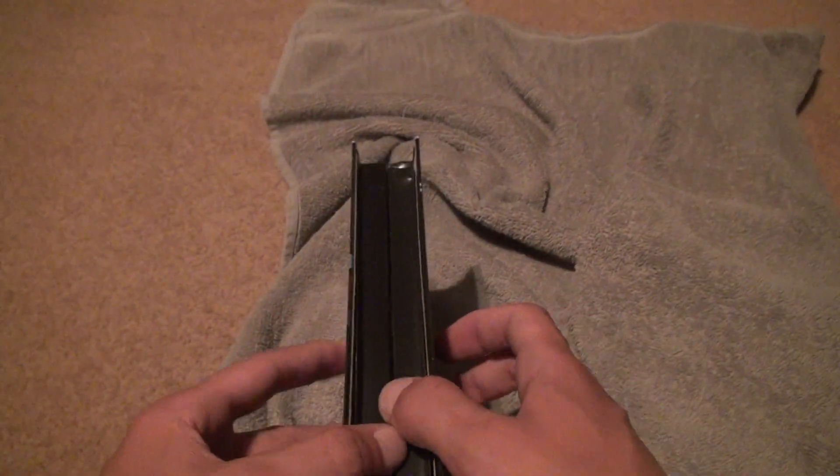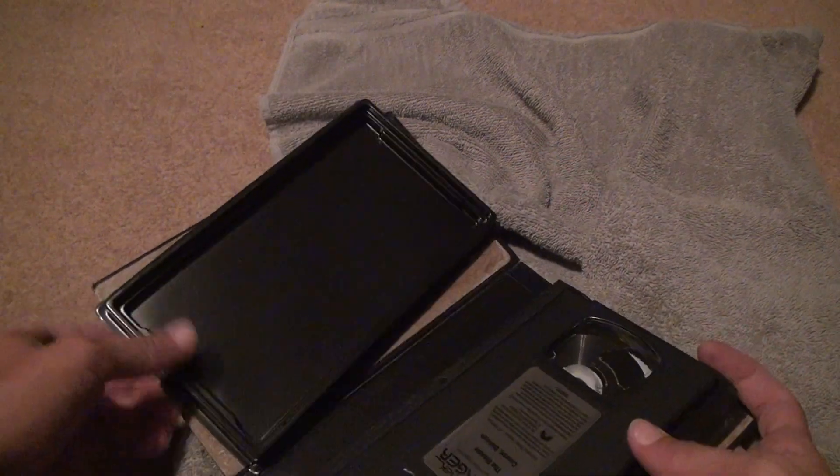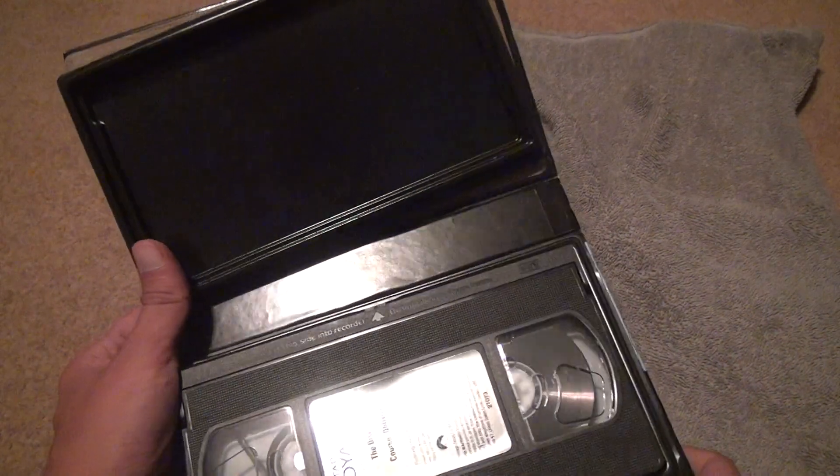Let's look at this now. Open it up. Stupid thing — it's all falling apart. Doesn't really matter if you rip it, as long as you don't do it to the tape.